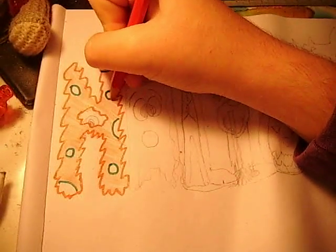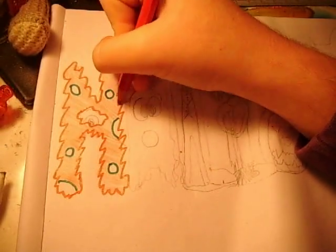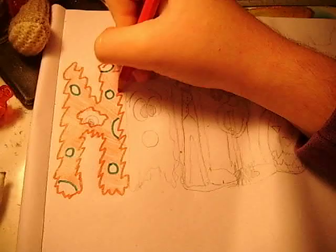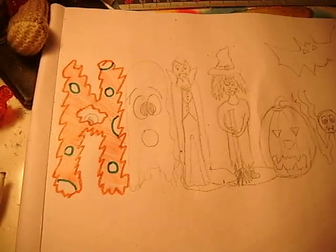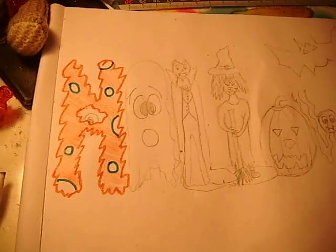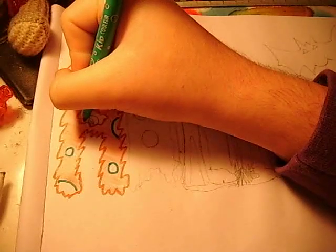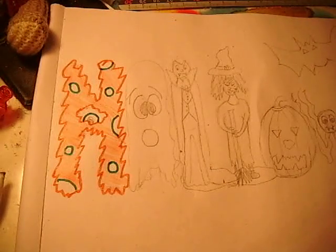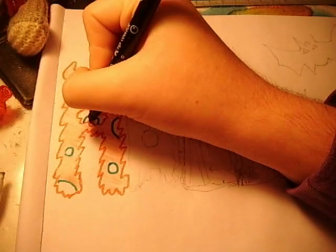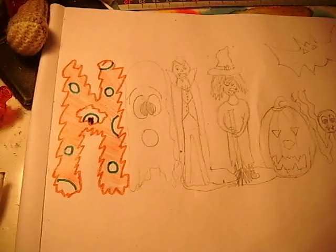If you want me to do a monster more in depth, or any of these characters, just put it in the comments section and I'll make sure I do it for you. And I thought it would be fun if we did a green eye as well, to match the green spots. So I'm just going to go over that one, and then it's just going to have that pupil there. I'm going to colour that in.